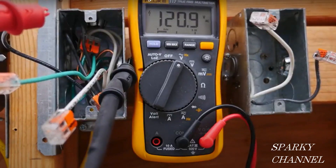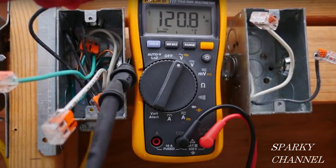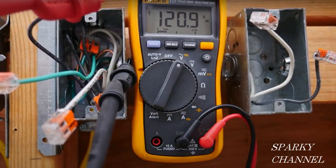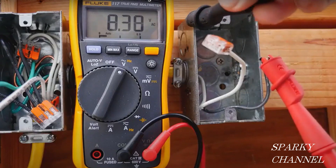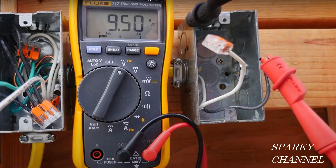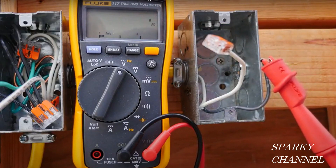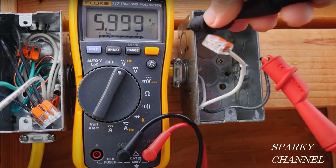So the answer to 'does a metal box provide a ground for your electrical wiring' is that it depends on whether the metal box is properly bonded to the grounding system of the house. A simple test with a multimeter will give you the answer. Just the metal box alone does provide a tiny bit of grounding, but it is not enough to protect you in an emergency.